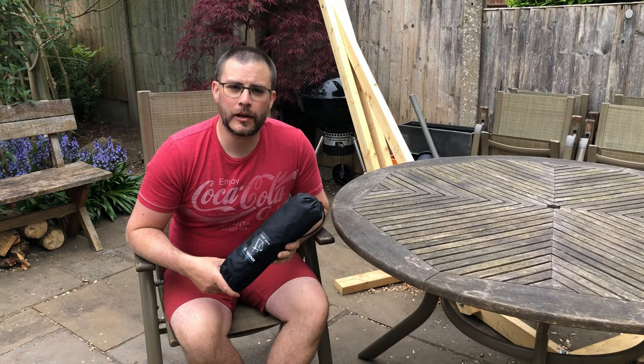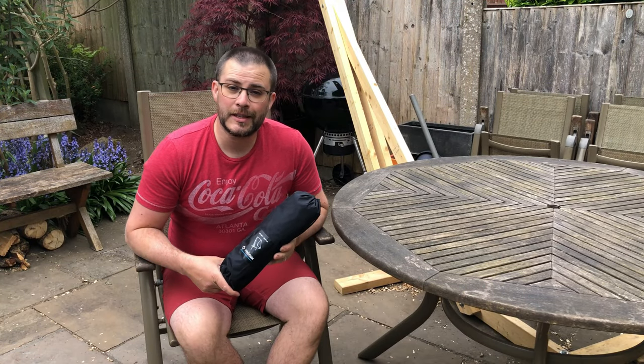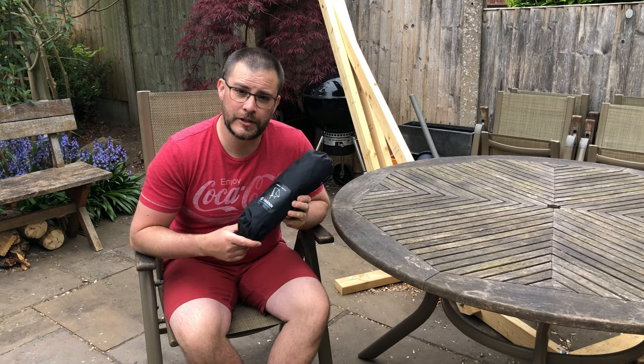Hello there folks, Richie from Wild Astro here coming to you with another gear review. Today I'm going to take a look at the Helinox Chair Zero.